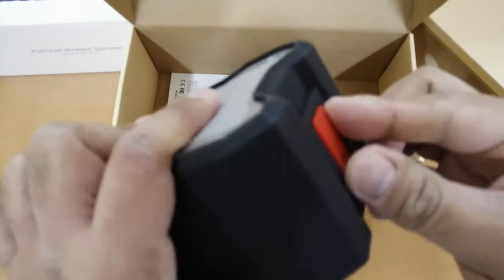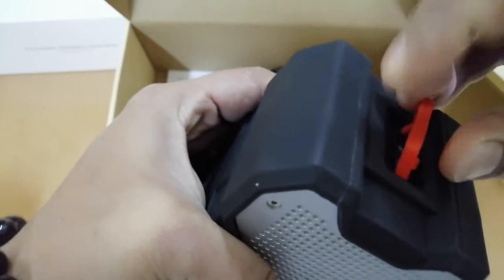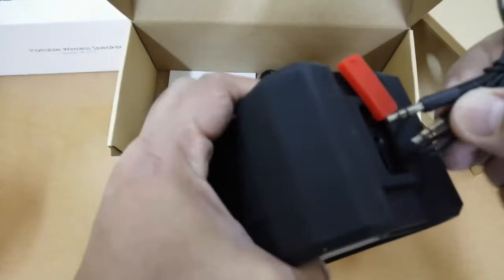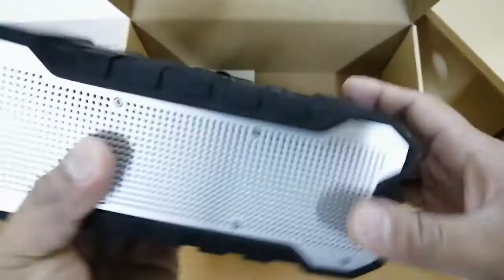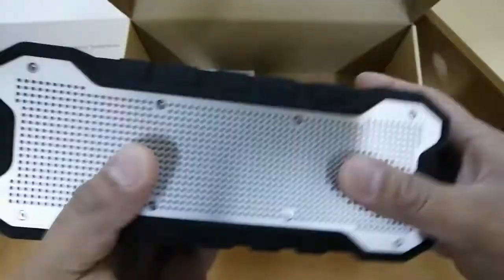On the side there's a cover/cap that protects the ports. Under it you'll find the auxiliary jack port, battery/charging port, and a small reset pin — same as usual, like a standard reset pin procedure.